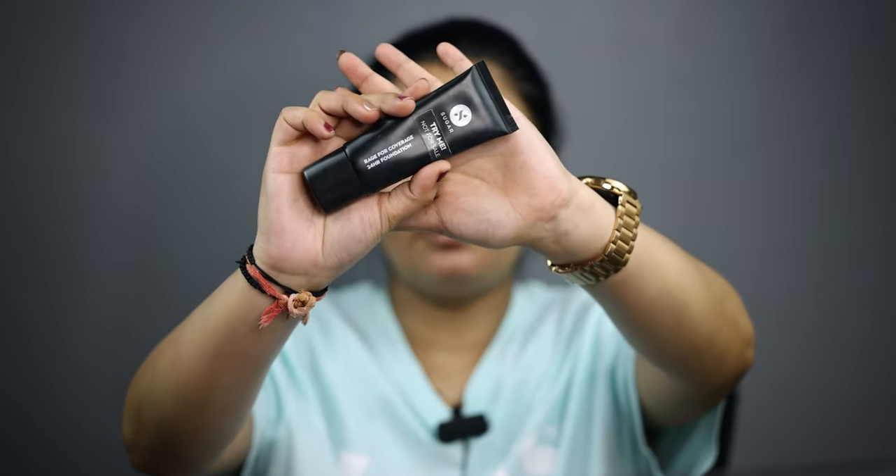Now I am using foundation. I am using the Sugar full coverage foundation. It is a very good and budget-friendly foundation — a value-for-money product. The result is also very good.